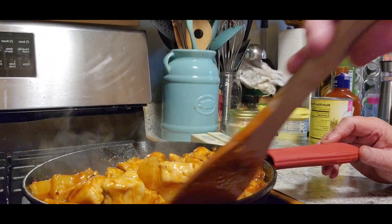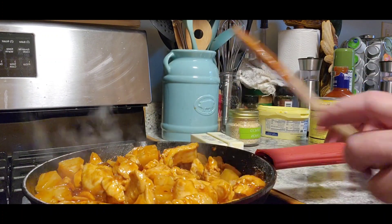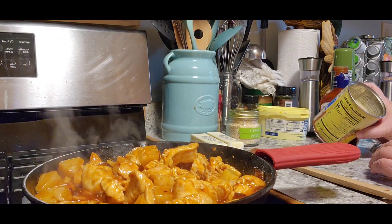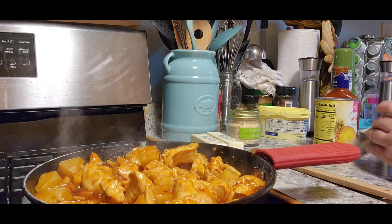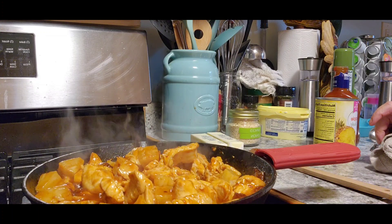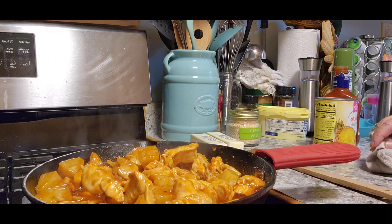Oh yeah, this looks so good you guys. If you want to make it a heavier dish, you could add some green beans, peas, carrots, or anything else to make it more of a filler dish. You could add rice to it as well. I'm going to turn this down and let it simmer until Tom gets home so all the flavors meld together. I'll be back when Tom gets home for the taste test.